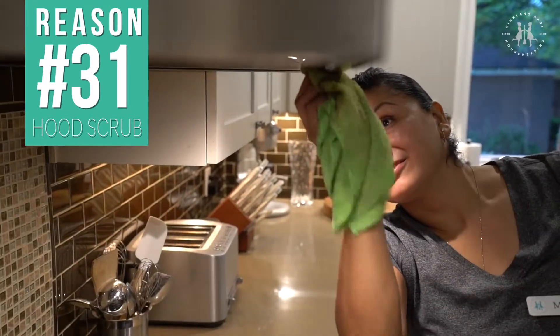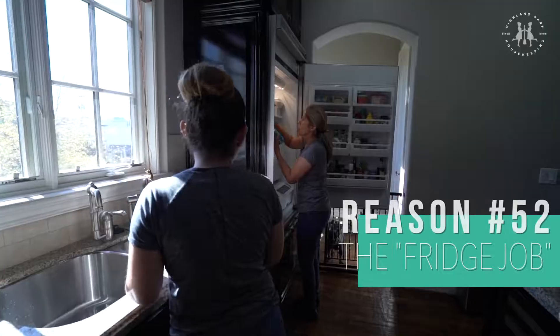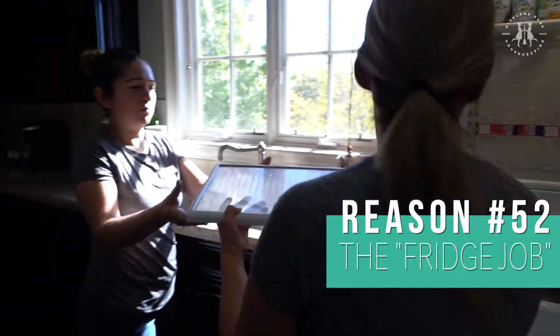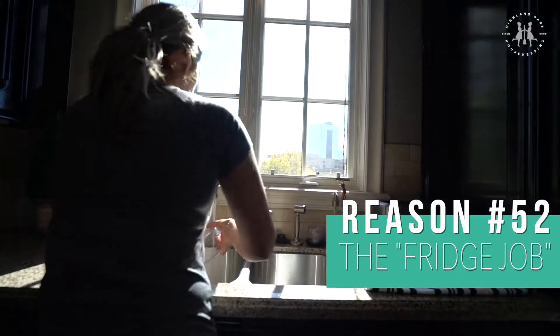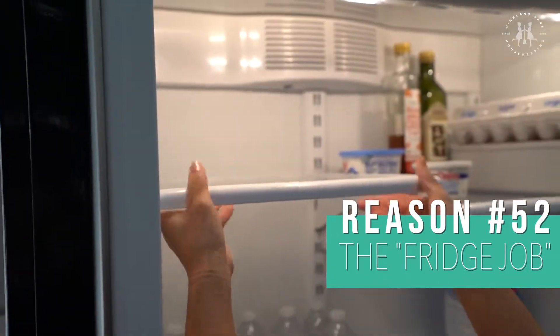Cleaning out the fridge is a job that many of our customers ask us to do. We remove the shelves and drawers, wash them in the sink in hot soapy water, dry them, and put them back in. It's much more thorough than just wiping them down while they're still inside the fridge.